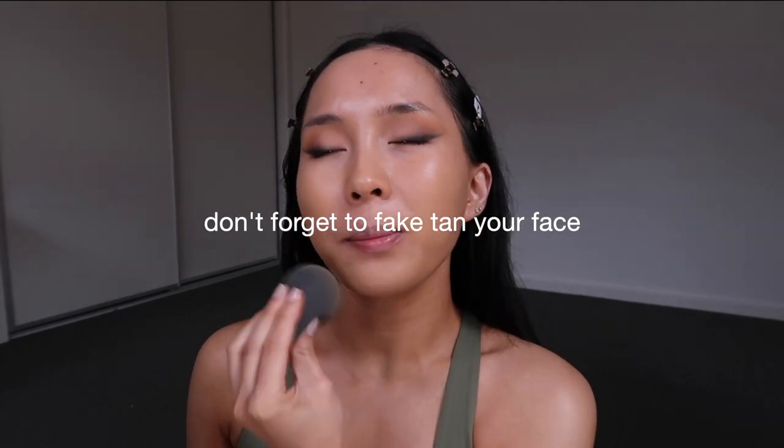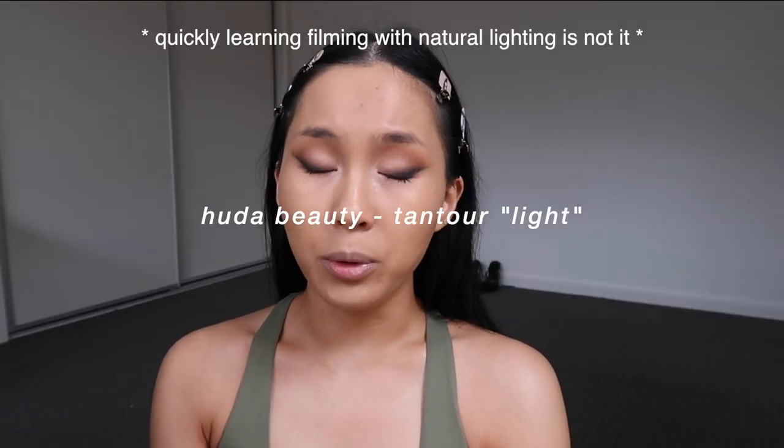A really good tip: if you have fake tan on and you're trying to match your color, it's really important to get a separate face tanner to help achieve that color to match the body. Sometimes you end up putting so much foundation on your face trying to match your body — foundation isn't fully opaque, it still has translucency. So prepping the skin to match the body means you don't have to pile on a ton of foundation. I'm going to use the Huda Beauty Tantoo in light — even with fake tan on, it's dark enough for me.